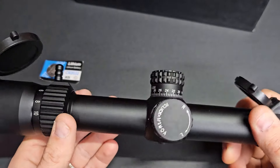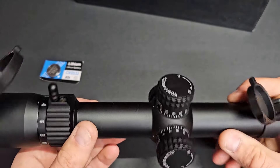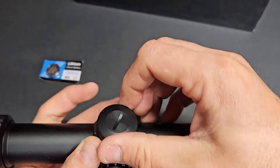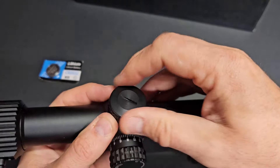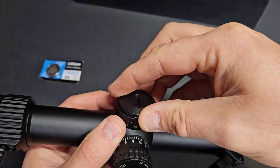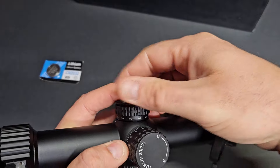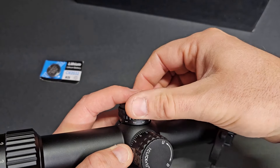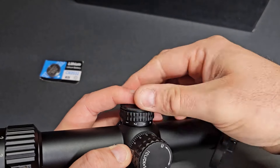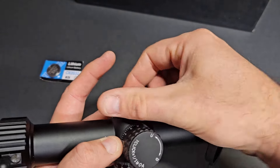That doesn't really surprise me at this type of price point. It is illuminated, so the rheostat is here on the left side of the scope — pretty standard operation there. It is a ring seal, nitrogen purged, claimed shock proof — all that good stuff.